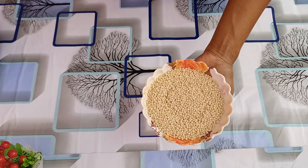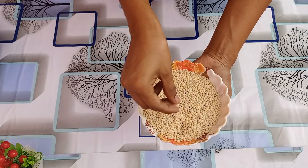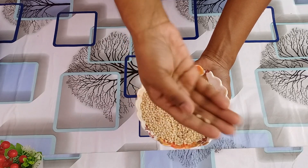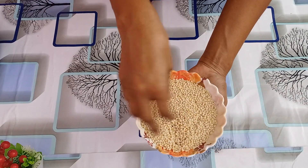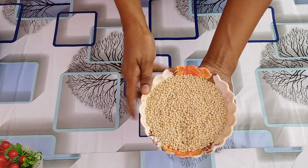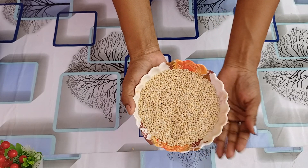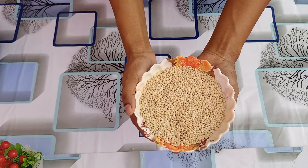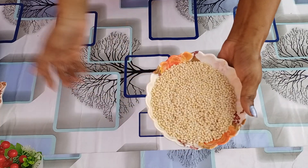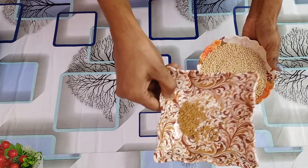I will cut the black one. I have to put 1 cup. This is 6 teaspoons of olive oil.